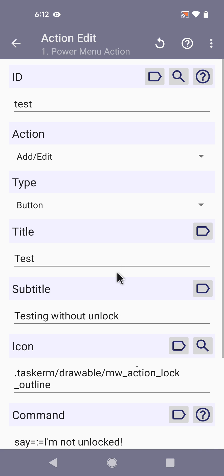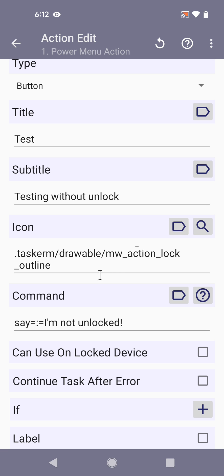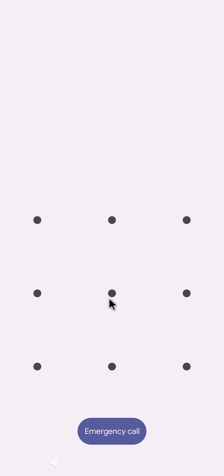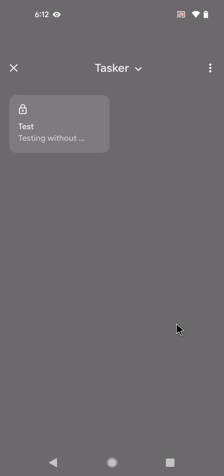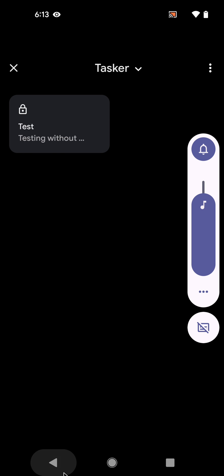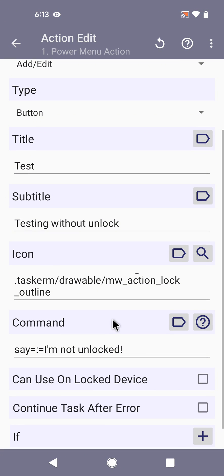There's a new API in Android 13 that allows power menu actions — these actions that appear when you click the power button. These actions would only usually be able to run if your device was unlocked. So if you click them and wanted to do any kind of action, this prompt shows up and you need to be unlocked before the action runs.